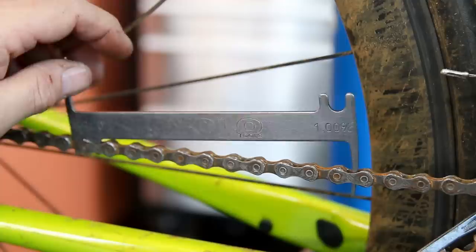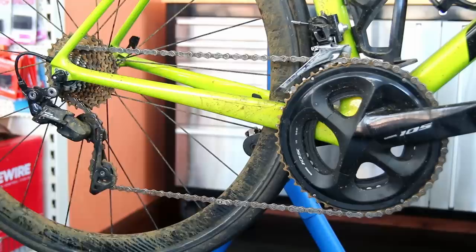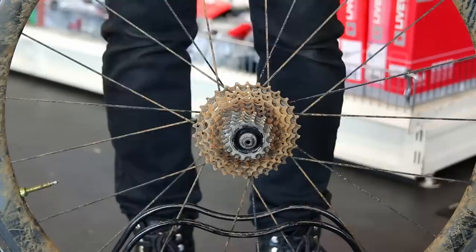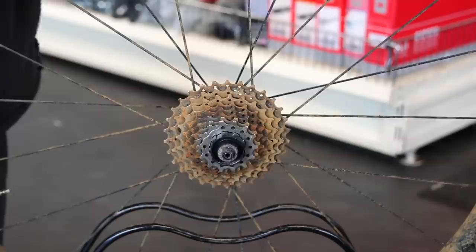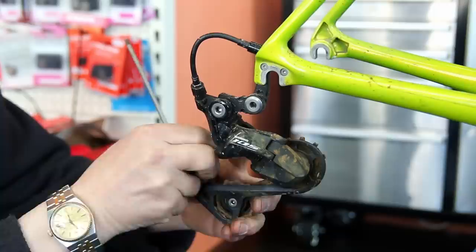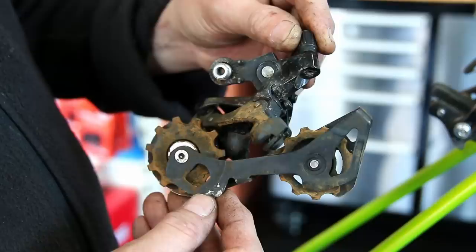The chain doesn't actually need replacing — it's not badly worn. It got wet during a ride and sprayed out rust debris. Probably one ride caused most of this, and then with the puncture he stopped riding, let it dry on the bike, and that's caused the issues. You can see I'm having to lever off some of the cassette teeth — it was quite rusty — but it will clean up lovely. We'll lubricate the hub before putting the cassette back on.